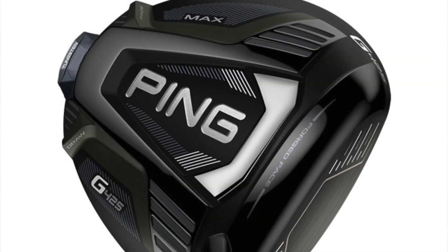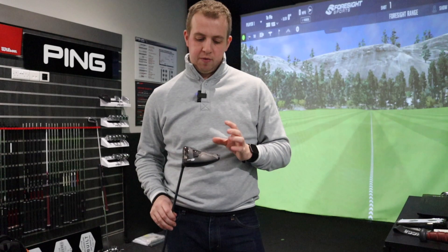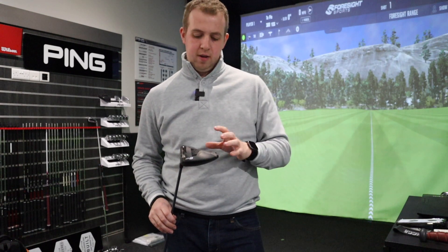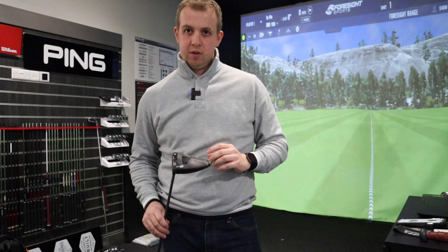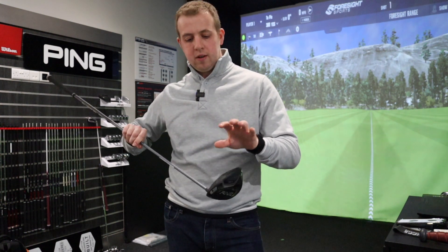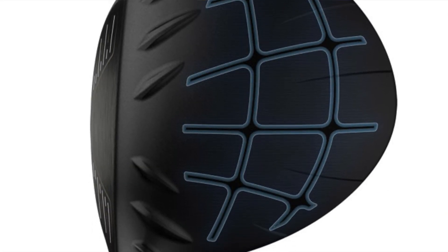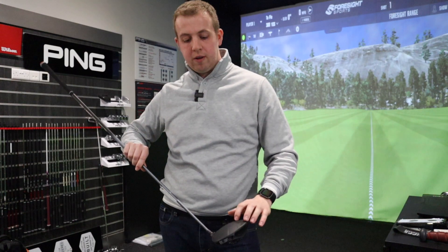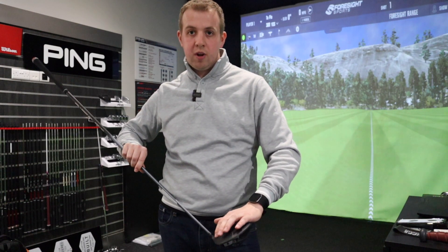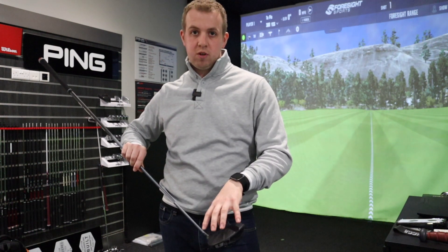The G425 Max head is probably the one they're expecting to sell best, so let's talk about the tech in the club head and the variations across the three different head designs. First of all, you get the Dragonfly technology refined on the crown — they're making it as thin as possible, but within those thin parts they've kept some slightly thicker strong points, a bit like webbing, to keep it stable and strong on top.